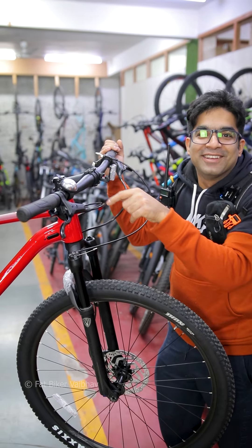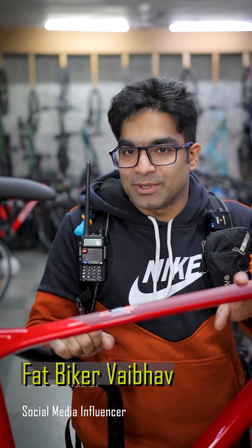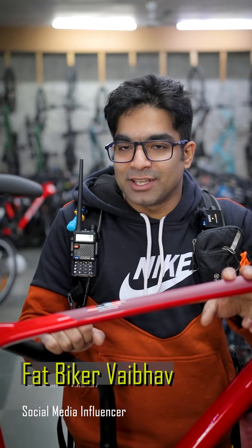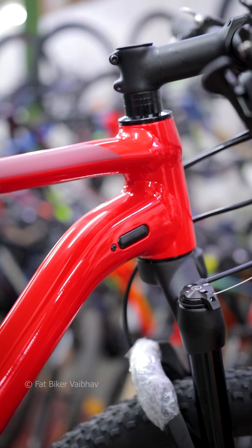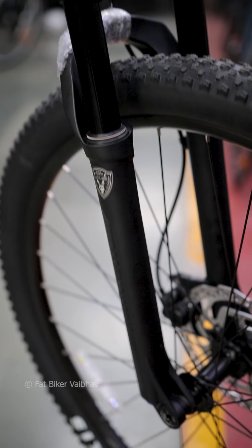Thanks for watching this video, guys. This was a video on my YouTube channel. This is the secondary YouTube channel where I have smaller content for you. My main YouTube channel has major content — more cinematic videos, more informative videos. So you can subscribe to both channels and you will get more of these videos. This is Fat Biker Vaibhav signing off — we'll see you next time.